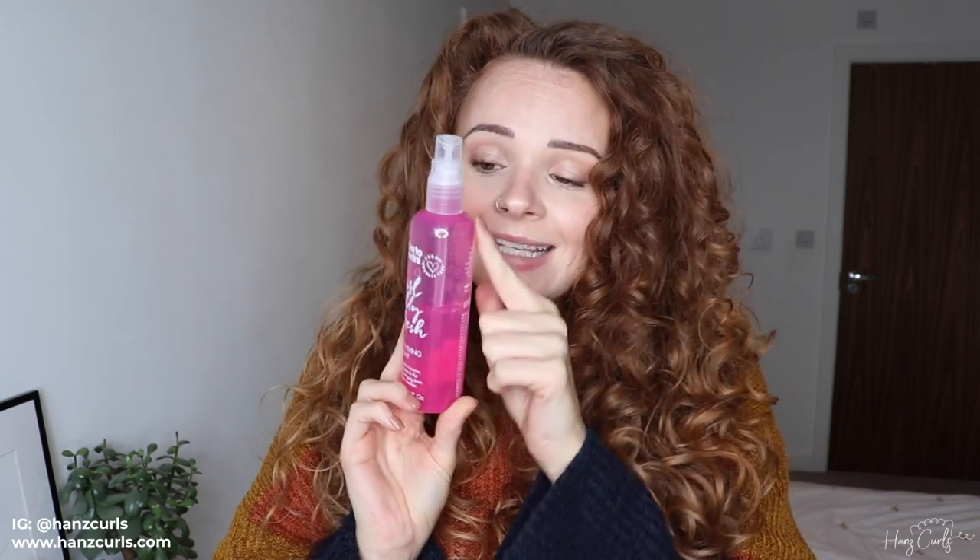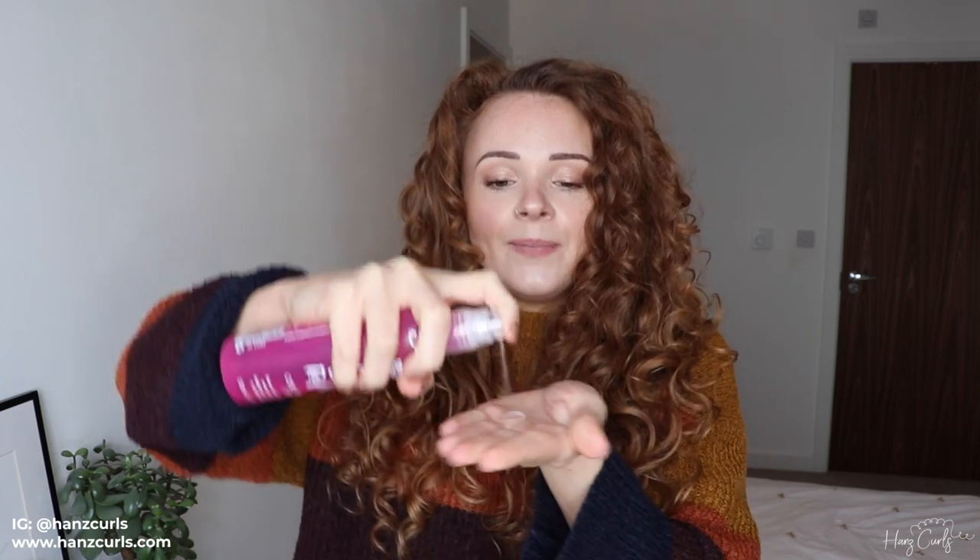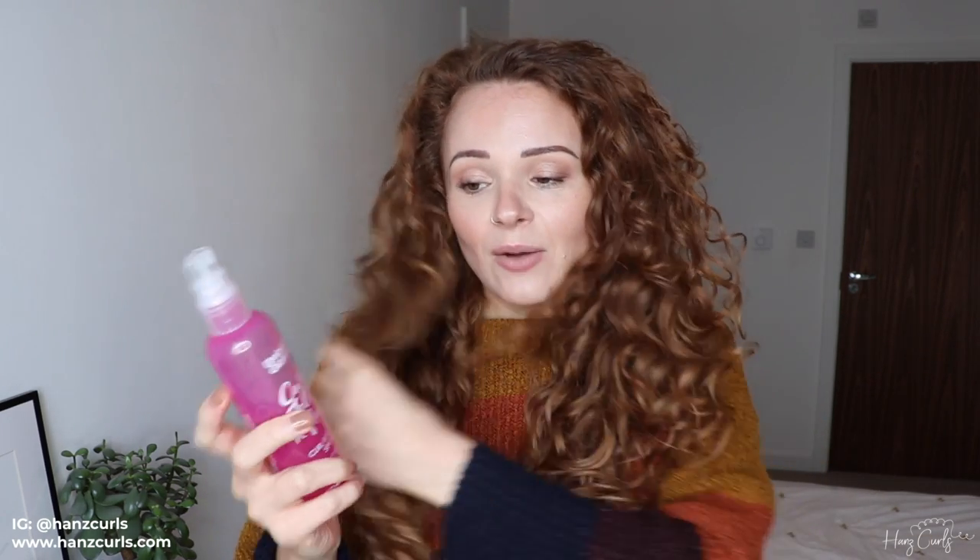If I were to refresh, instead of using the mousse again I would probably use something like the Umberto Giannini curl jelly refresh spray. You can see this is well loved by me — I really like this for refreshing. It's very lightweight, basically their curl jelly but a lighter version of it. I'm not going to refresh today, but if I do refresh tomorrow, I'll probably end up using this. It's a jelly refresh spray — kind of like a gel, but it'll give you a lighter hold than a gel.